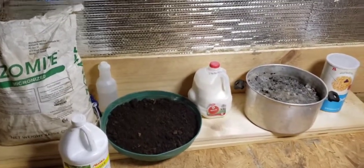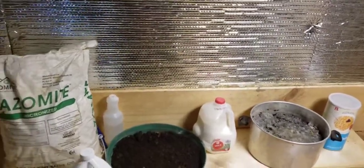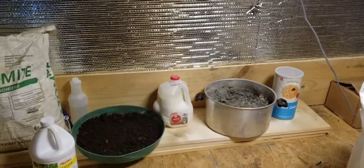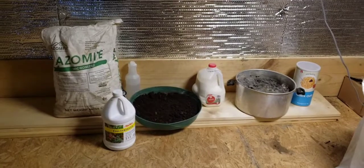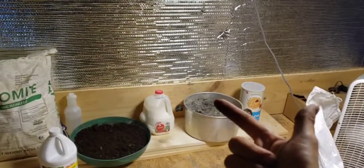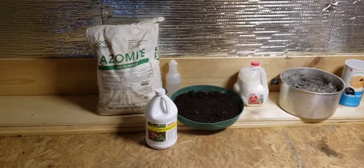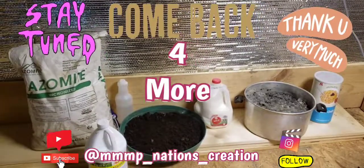Gromies, let me know how you create your fungal dominated teas and when you start adding them to your garden. It's never too early to add one of these fungal dominated teas. I will be adding these probably two or three more times to the garden before the season is over, so stay tuned. Let me know when and how you add your fungal dominated teas and what your process is — what do you use? Hit me up on Instagram or YouTube, wherever it's more convenient. Let's chat, I'd love to find out more.